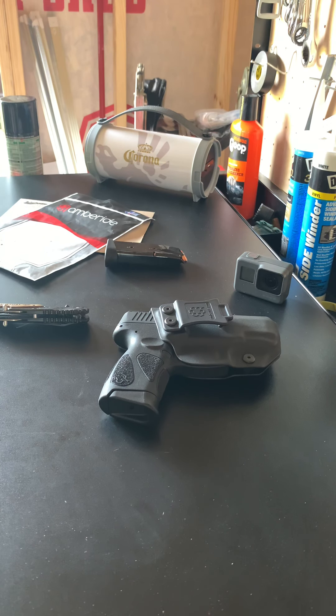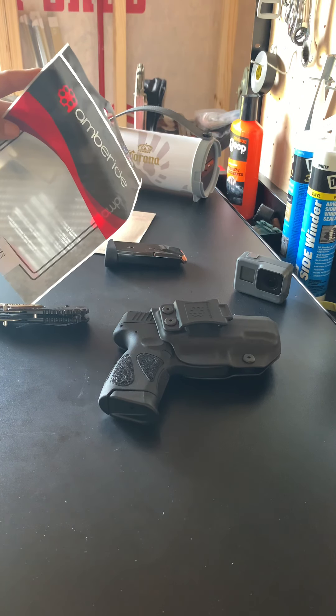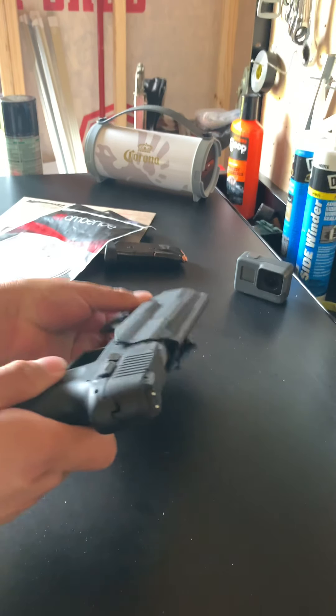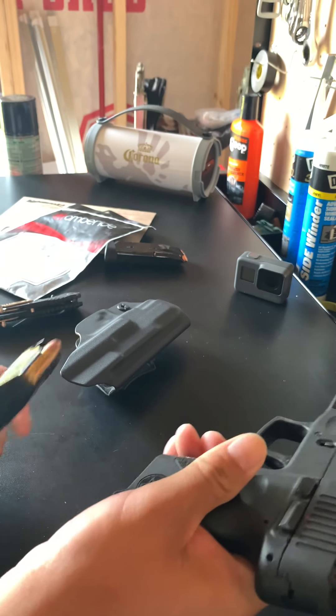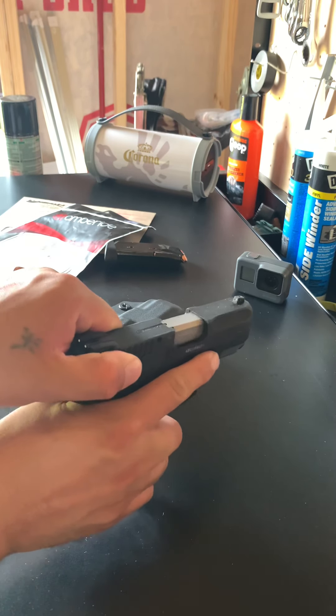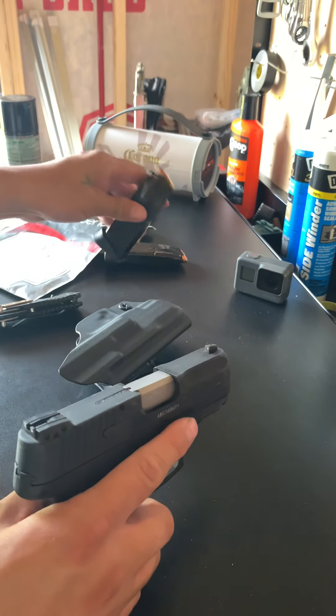Today's review is going to be an update on the AmberRide holster for my G2C Taurus 9mm. We will take that out, make sure there is nothing in it — it's all cleared, we're good. I'll set that aside.